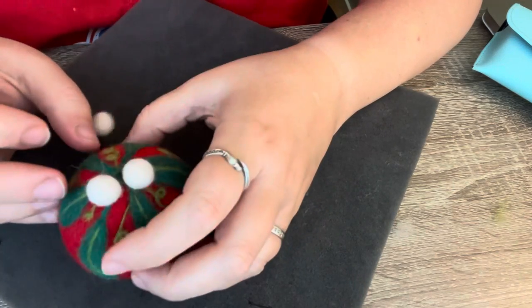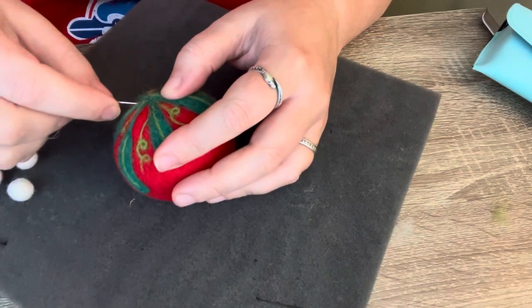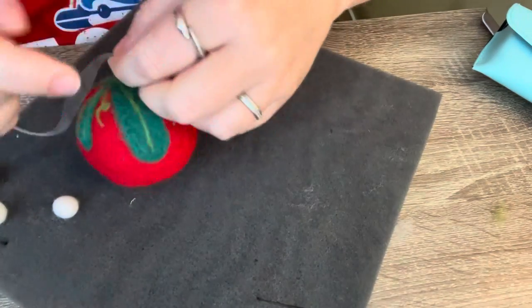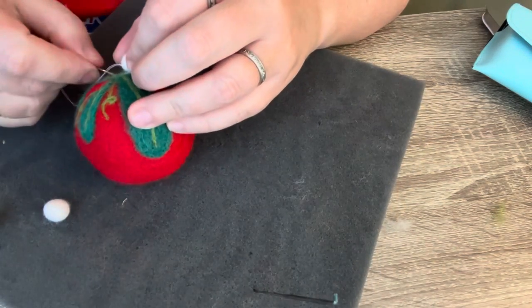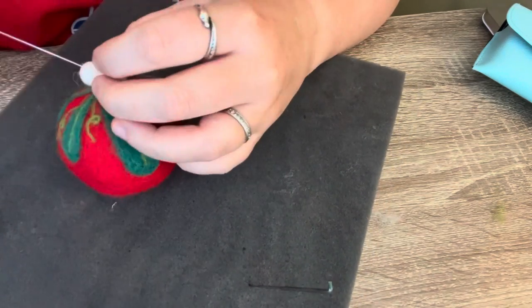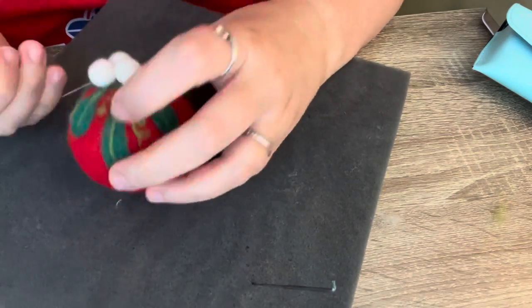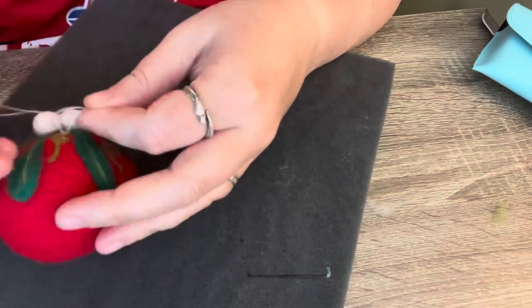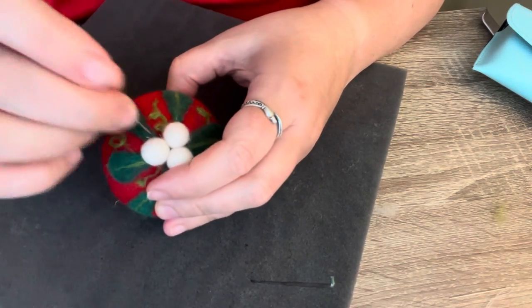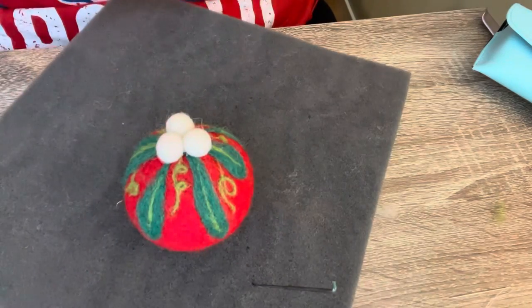I'm going to sew the berries on. I'm just going to prepare a threaded needle. Then I'm going to put a little thread on the top so that it can be hung on the Christmas tree.